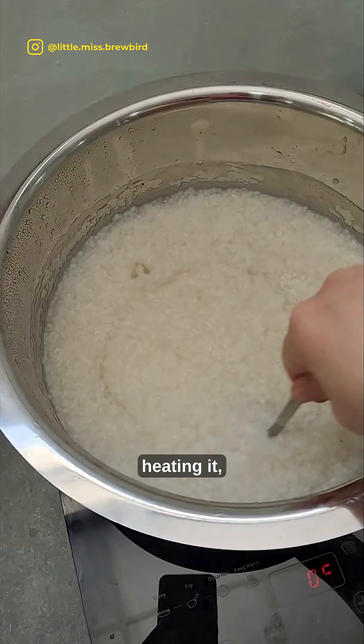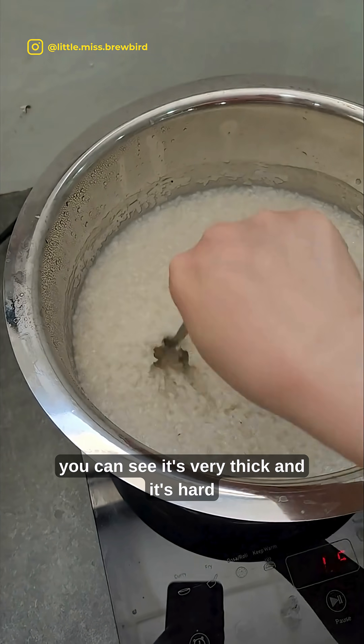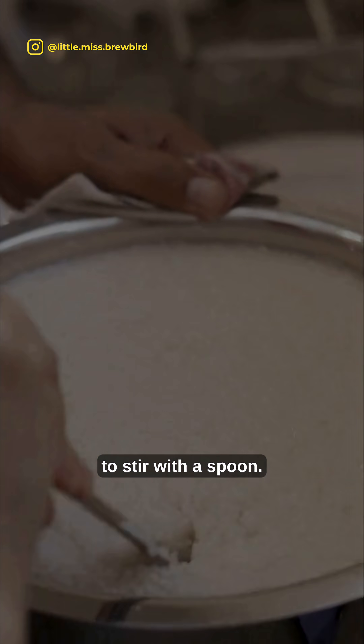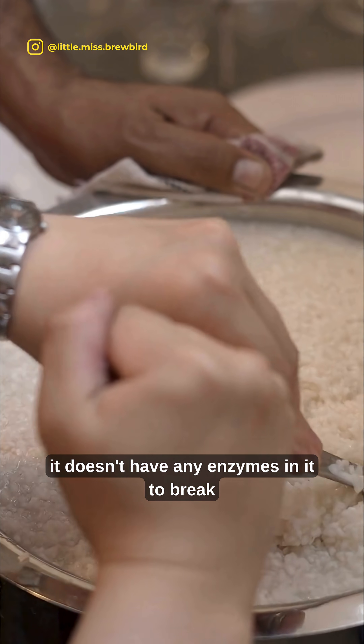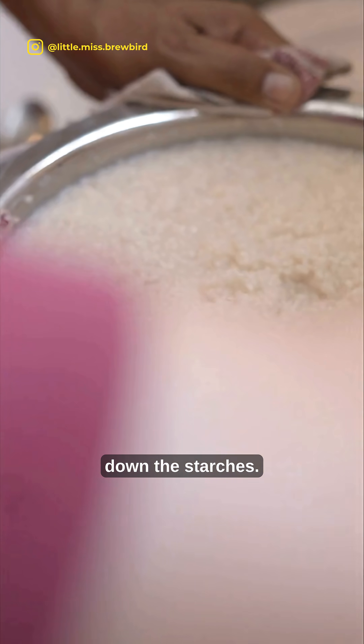After about 30 minutes of heating it, you can see it's very thick and it's hard to stir with a spoon. Rice doesn't have any enzymes in it to break down the starches.